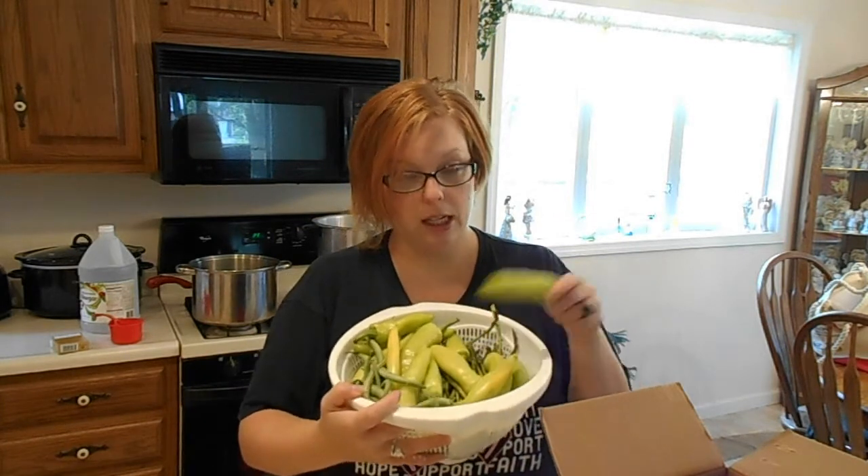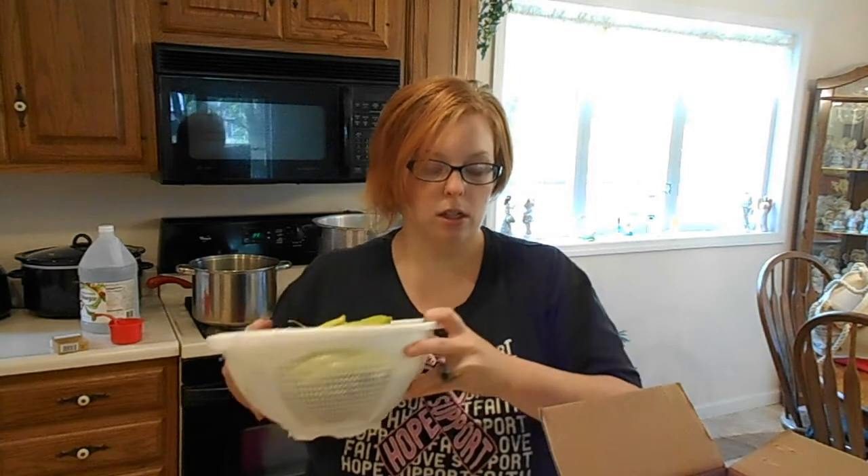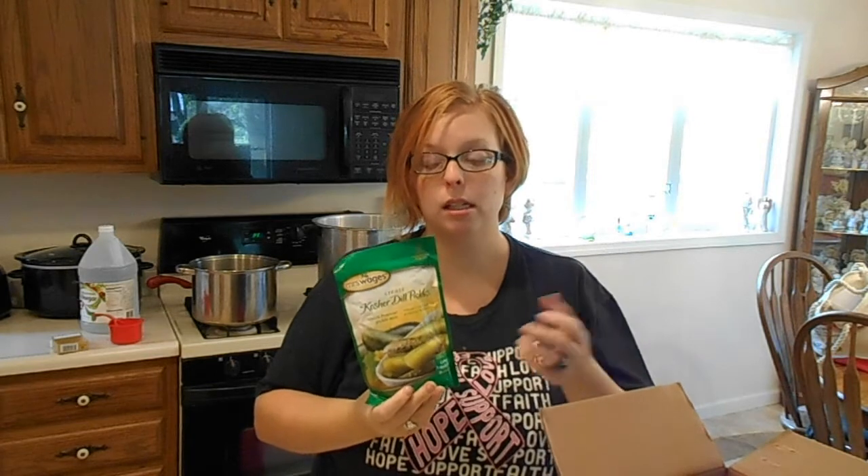Welcome back! Today we are canning in the new kitchen — and we are canning a lot. We're going to start off by pickling. You're going to see a couple of videos of me in the same outfit because this is going to be a long day. First, we are pickling banana peppers, green beans, and asparagus. We're going to be using Mrs. Wages — I make my own pickling mix, but I've used this personally and I love it.